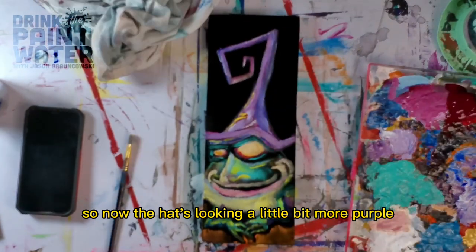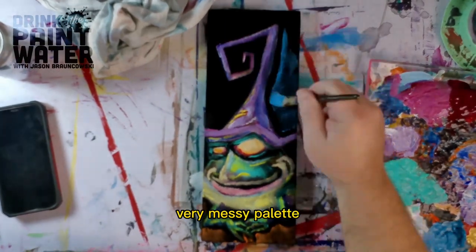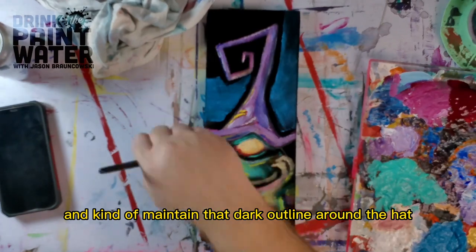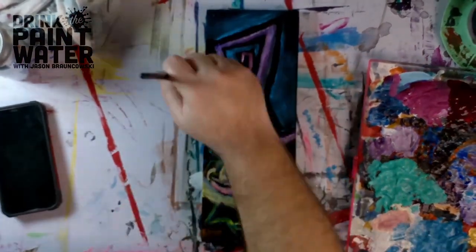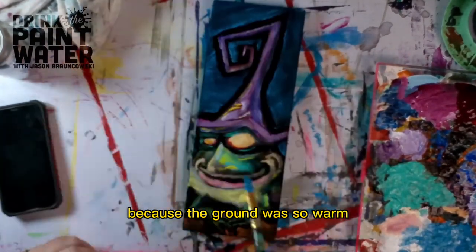The hat's looking a little bit more purple now. We've got some blue in the shadow back there, and just reloading my very messy palette. Put some lighter blue in the sky and kind of maintain that dark outline around the hat just to get some cool colors up top, because the ground was so warm.